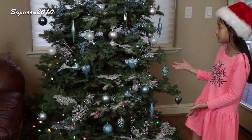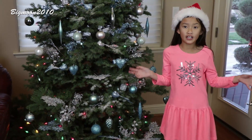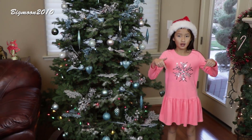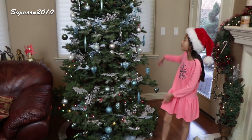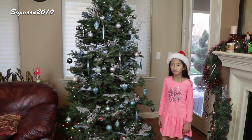I just finished my Christmas tree and now I'm all ready for Christmas — that's all for today. Please comment down below what you think about my awesome Christmas tree. Please subscribe to my channel for more videos.